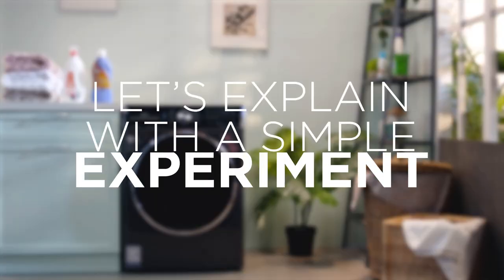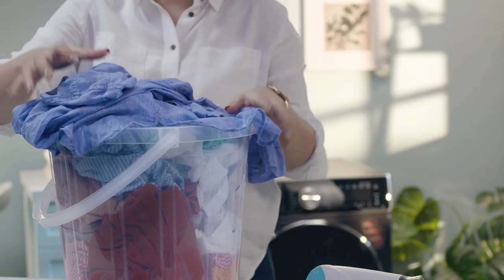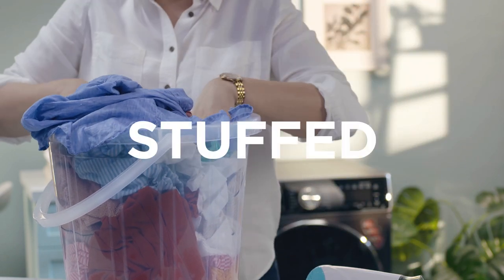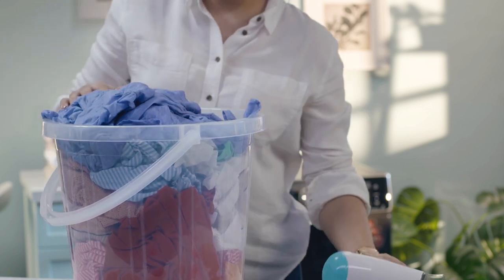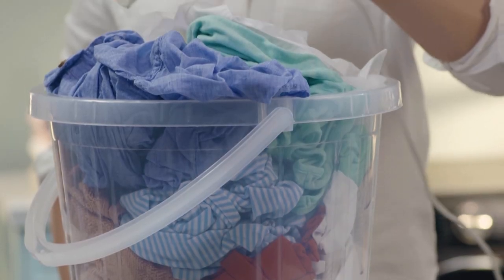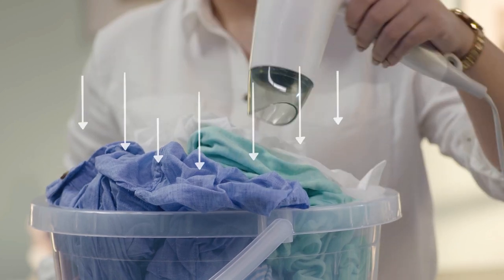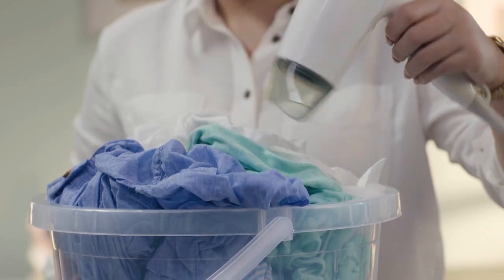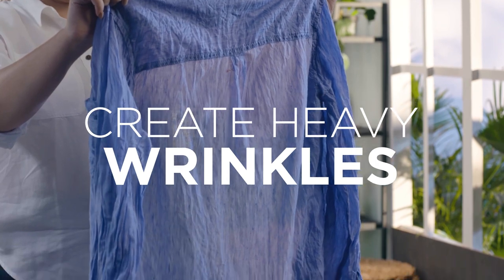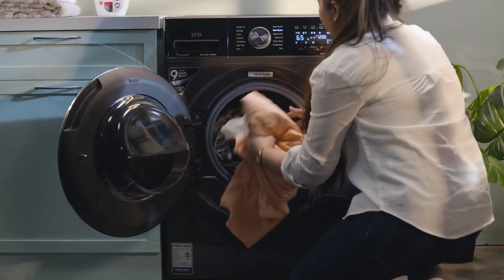Let's explain with a simple experiment. Imagine stuffing clothes in a bucket-type container where there is no place for clothes to turn around. Now imagine using a large hair dryer to blow dry the clothes. Even if you ran the blow dryer for hours, the clothes would be moist because hardly any air could pass through. Worse, the clothes being stuffed would also create heavy wrinkles. This is exactly what happens when you stuff the clothes in the machine.